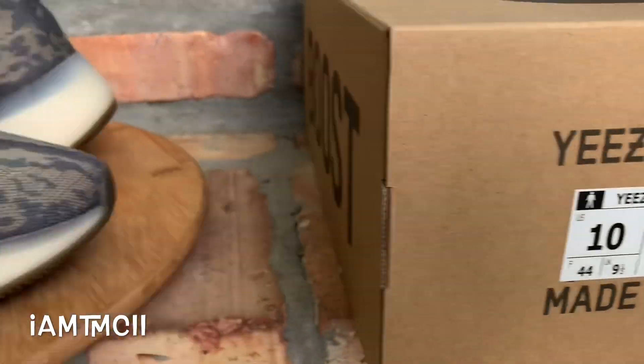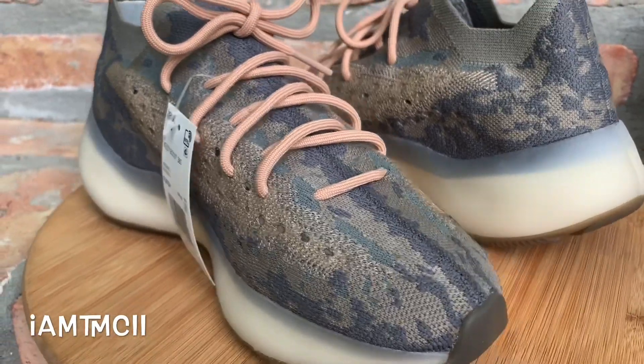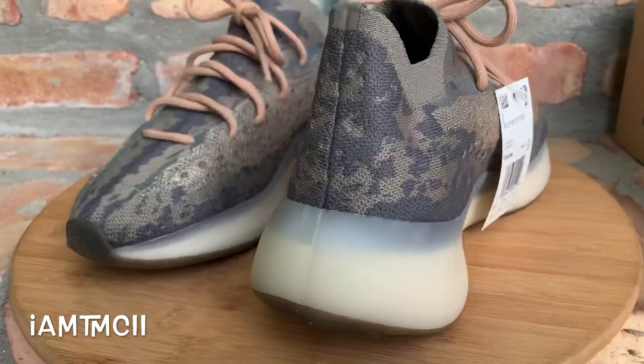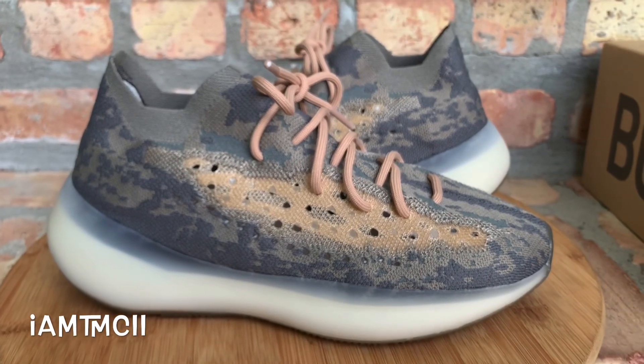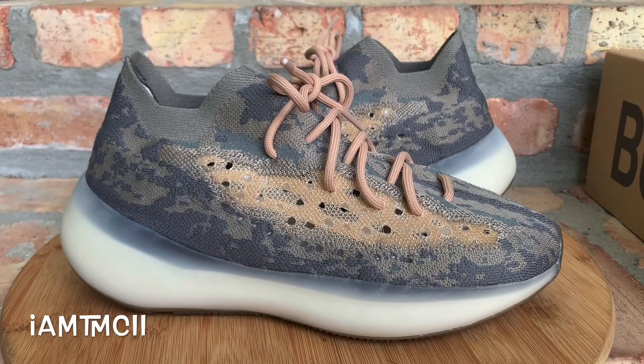The colorway listed on the box is Mist. I'm not sure why they do that, because all the colors on here are not mist — this part is a different color, this is a different color, and the midsole is a different color. I'm not sure why Adidas and Kanye West don't name all the colors that are on the shoe, but for some reason they just don't do it. But these are the kicks guys — let me show you what they look like on feet.